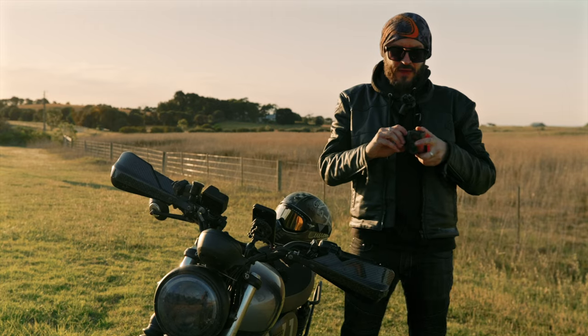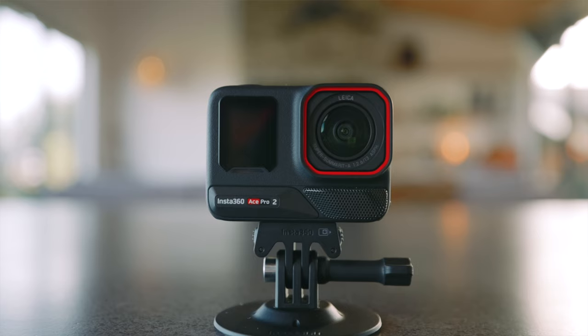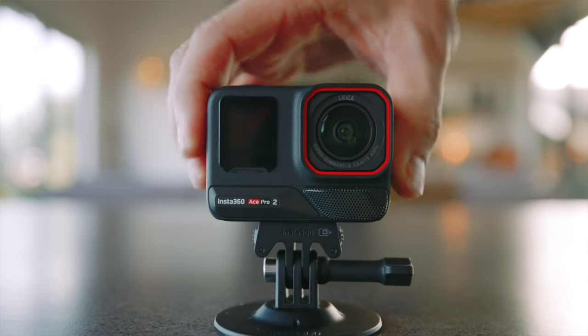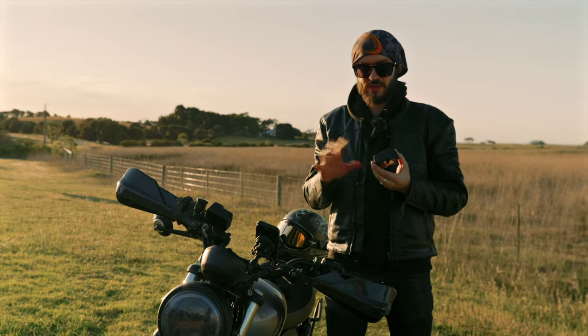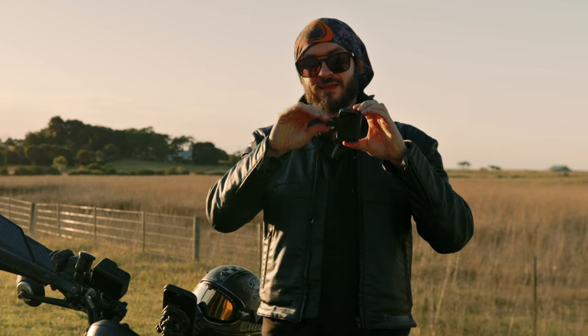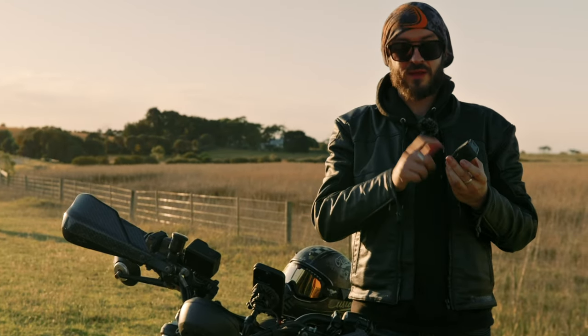The Ace Pro 2's magnetic mount has had an upgrade of its own, making it so much easier to remove and attach — no pushing needed, unlike the old one. It's so much better. The old mount is still usable with the new Ace Pro 2 as well.